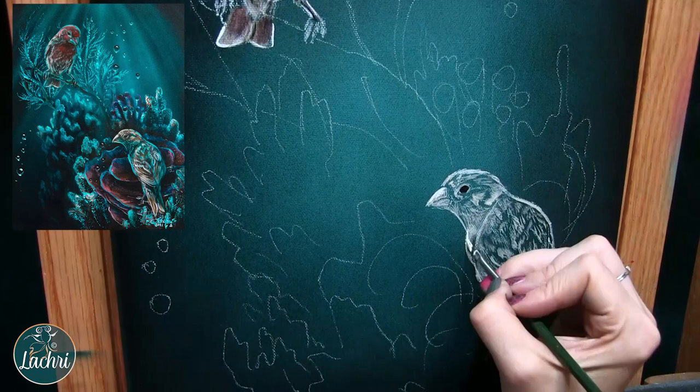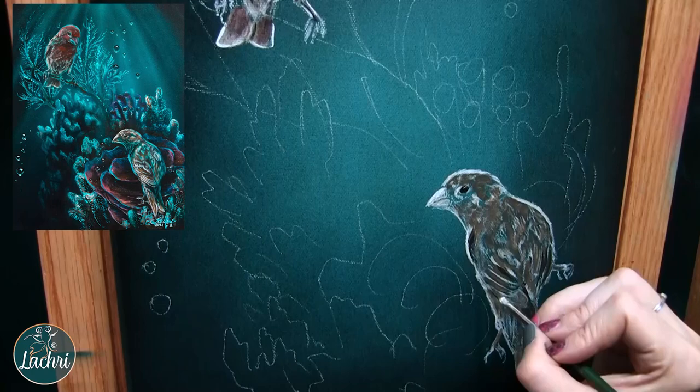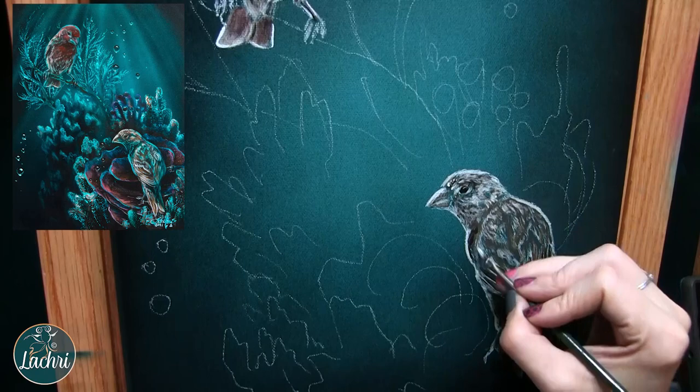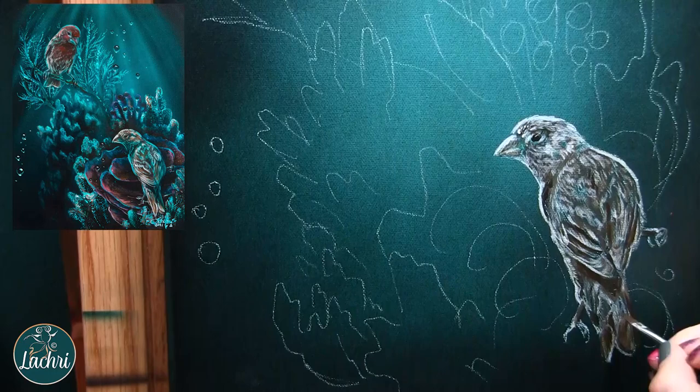I'm mainly using unbleached titanium white here, throwing some brown in to get things a little darker. I want to let some of that background teal color show through — this will help her really feel like she's part of the scene. One of the challenges in this painting is making it look like they're not on a bird feeder but underwater. I've got to pull that glow, that underwater look into this. Whenever you're using multiple reference photos, make sure you're pulling your background colors into your subjects so they feel like part of the original scene and not stickers cut out from one scene and placed on another.